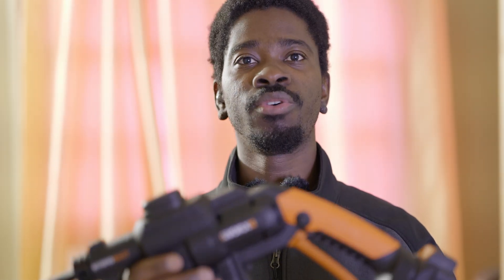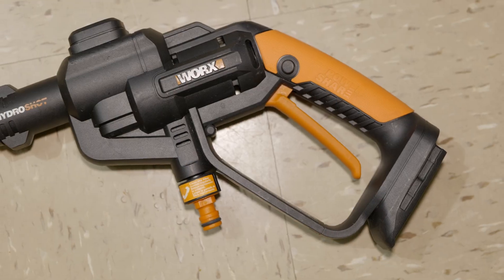Hi, what is up YouTube? Thank you for tuning in. Today we're going to take a look at this WORX pressure washer.